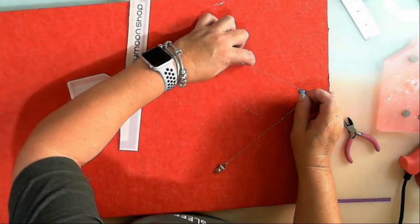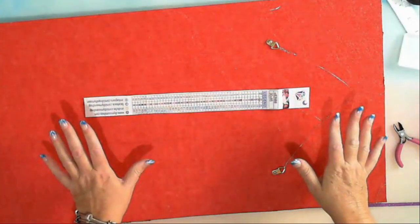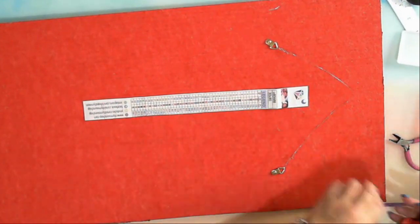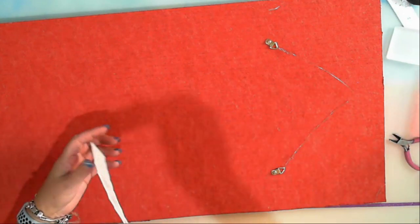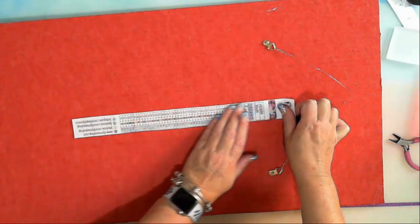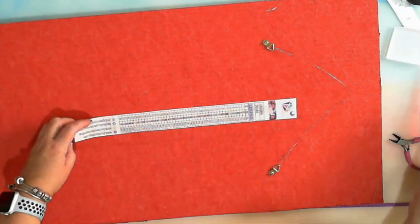That's nearly ready to hang — only one thing missing. Always, always on the back of your diamond paintings, this is what I do: I always make sure I have that in it. Because what that gives me — if I lose any drills, I know exactly what colour I need to go back and grab to replace. It also has sizes and the coating. It's just sticky — last bit of glue.